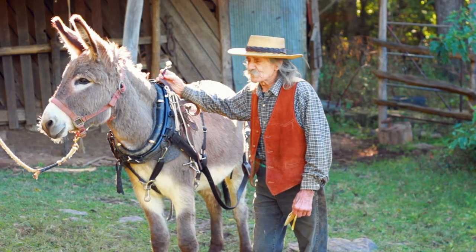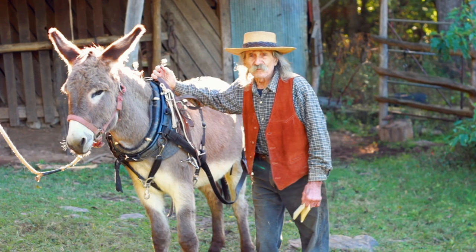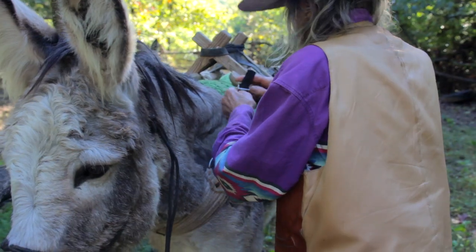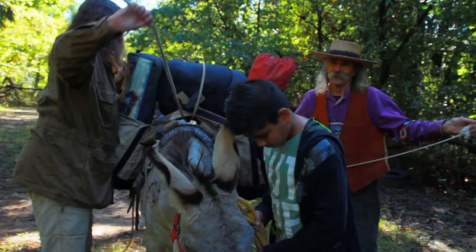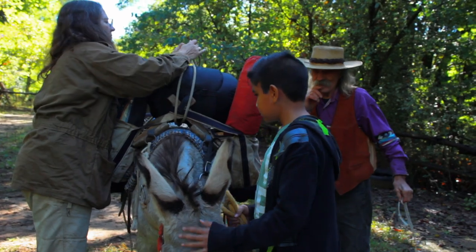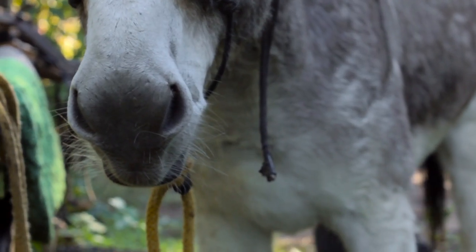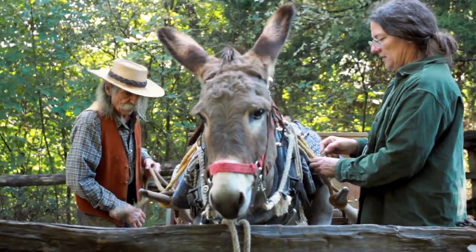Now I'm headed over the western slope, and I'd like to pass along a little of that accumulated knowledge to those that follow. So I've prepared a little book I called Get Your Ass to Work, with a lot of help from family members, that should help the novice donkey owner train their donkey to get a little useful work out of this marvelous animal.